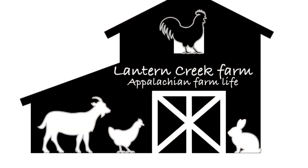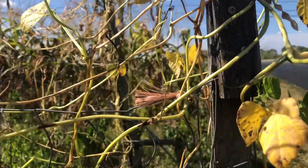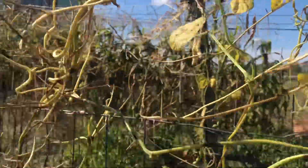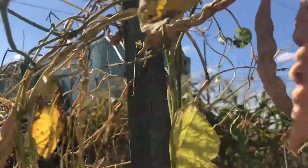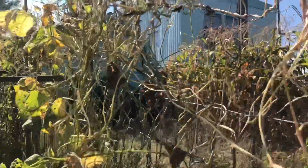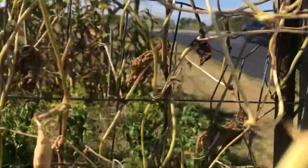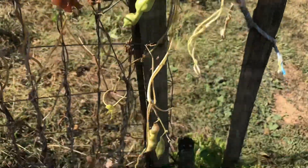Hey y'all and welcome back to Lantern Creek Farm. As you've seen in that little clip right there, we are seed saving today.